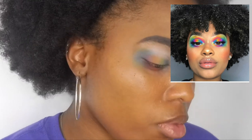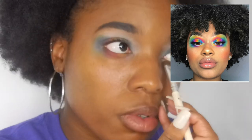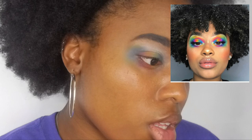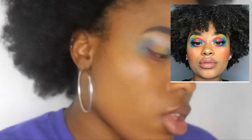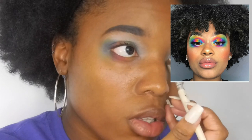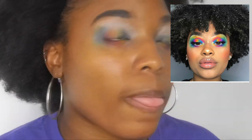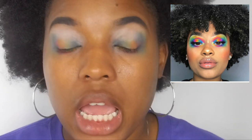And then next is yellow, which is the last color. So we can go ahead and continue that, then take the yellow-orange color and blend the yellow and orange together.